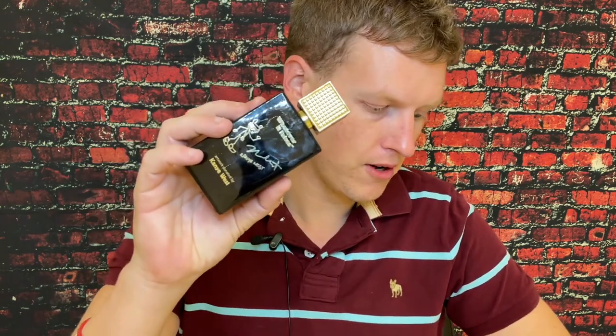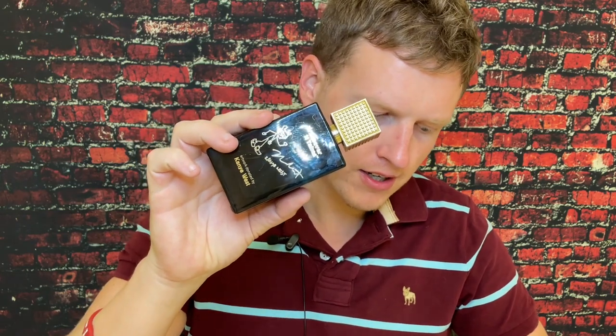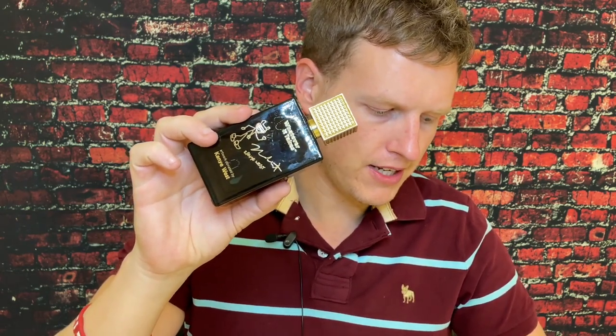This one smells 110% very, very similar to Invictus and Invictus Aqua. Every time I smell it, it's just a hundred percent that style smell. I did smell the bergamot, lemon, mandarin orange, because Invictus has that generally citrusy opening — and that's what I smell right here. I almost smell a little bit of nutmeg, which is interesting, and maybe just a hint of blackcurrant.